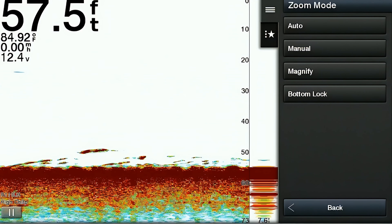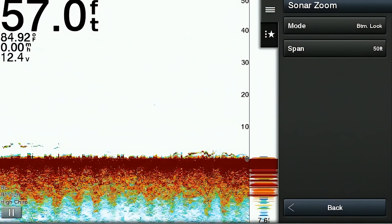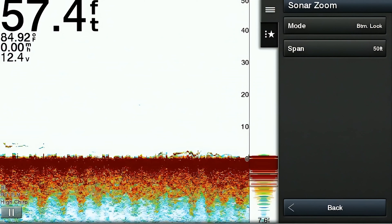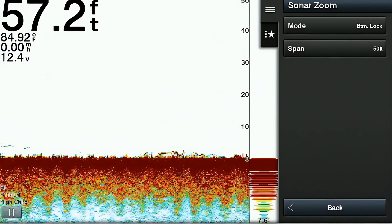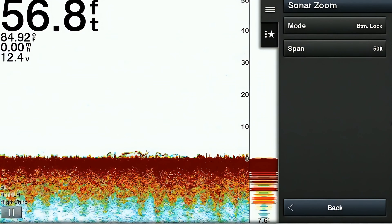The third option in the zoom menu is the bottom lock feature. Bottom lock keeps the bottom of the display fixed, ensuring the bottom stays in the same location even if you move into deeper water. This prevents you from having to adjust the screen every time you're going over drop-offs where the bottom might fall out of your screen.